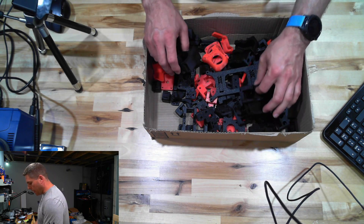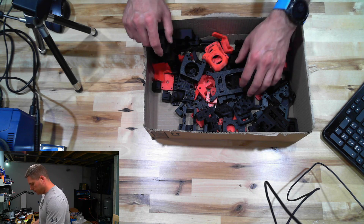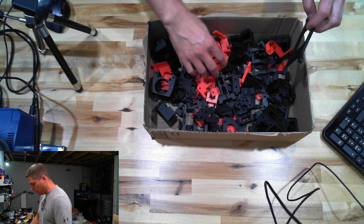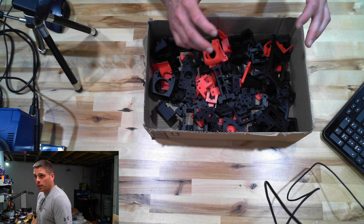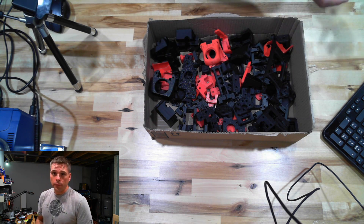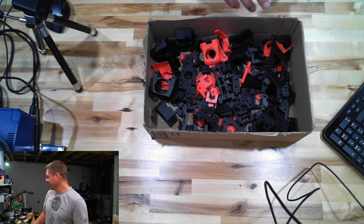This is basically what came with the parts I got. All the parts needed to do the build are right here.